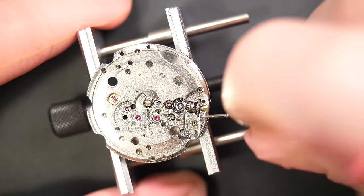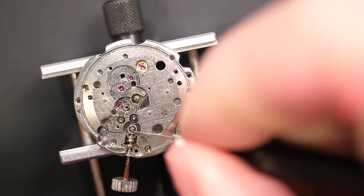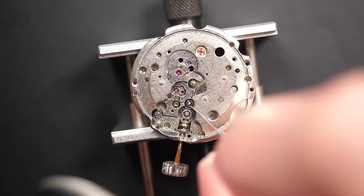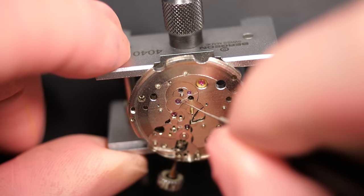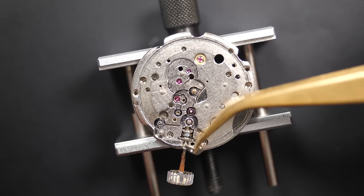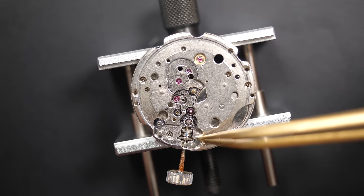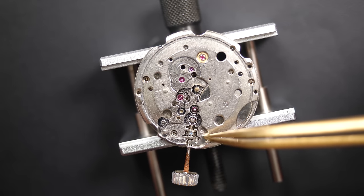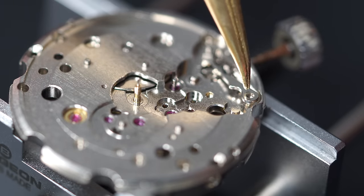Greasing the pinion — a part that sees a lot of friction so it's very important. Oiling all the pivot points. Oiling the jewel while I have access, because I won't be able to reach it after. Oiling the jewels while I'm at it. Then putting the setting lever in place.